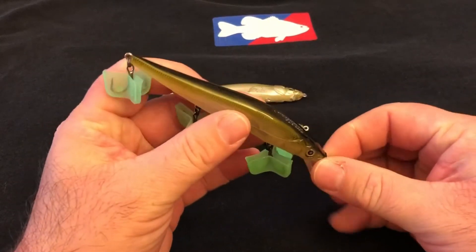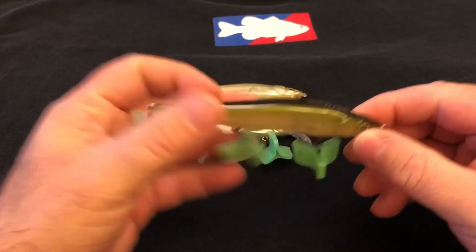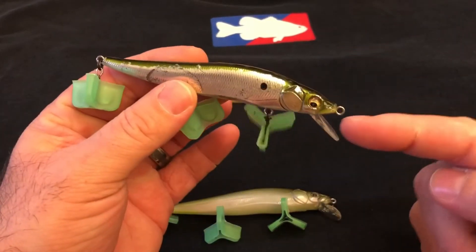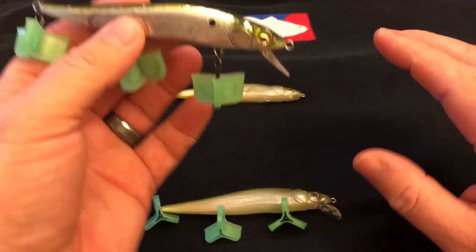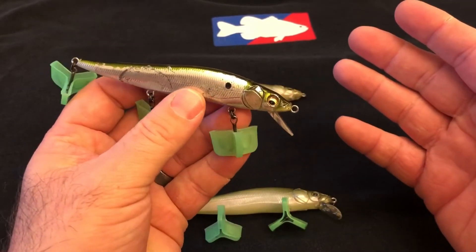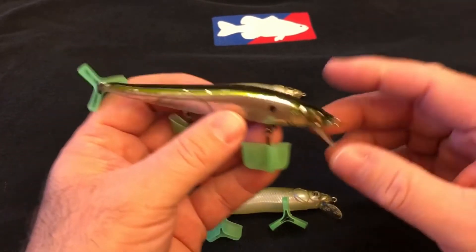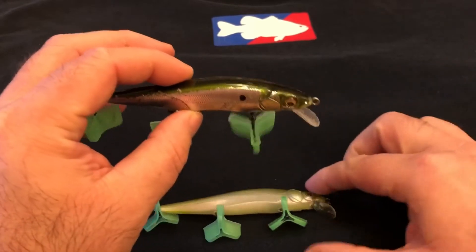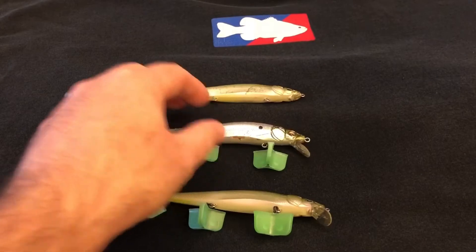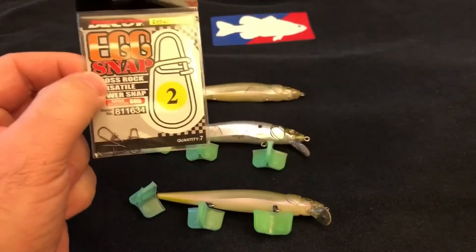A lot of your baits today come with a small split ring at the bottom. Sometimes when you get some of your imports from Japan like Megabass or some other companies, they send it to you without that split ring, which is okay because a lot of times they're meant to tie just to the bait itself. But if you want a little bit of a swinging action, darting action, or glide action, you can either add a split ring or use a Decoy Egg Snap size two, or you tie a loop knot.